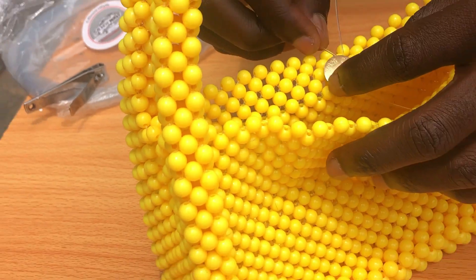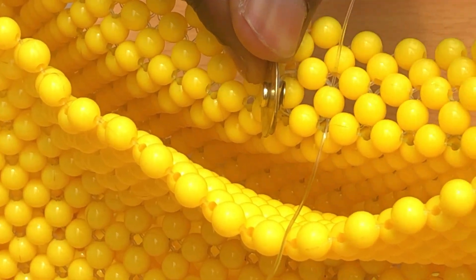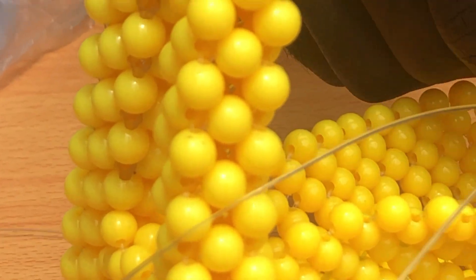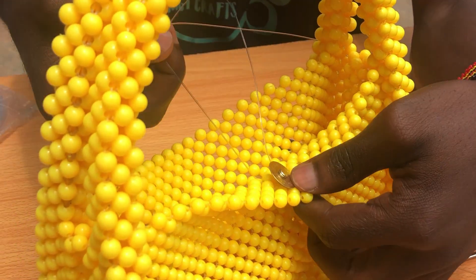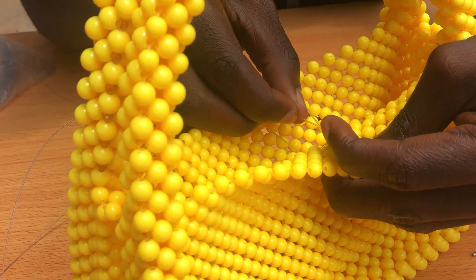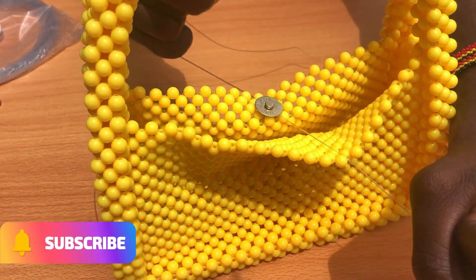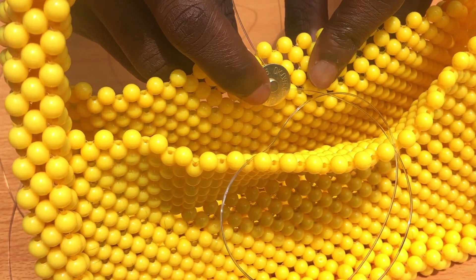What we are going to do now: these two strings are also going to cross over this side of the clip as well. We are going to put our string in, entering into the clip like this, then you pull. We also get the other side of the string to enter into the same side of the clip as well, then you pull. After putting the second string, you pull — and we are done putting the clip.